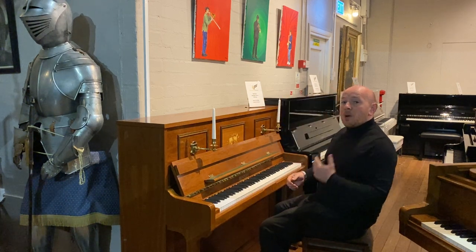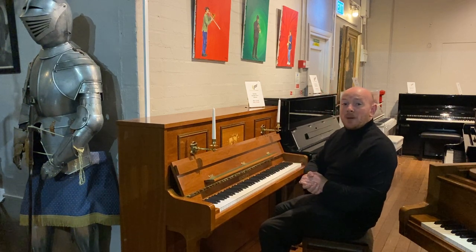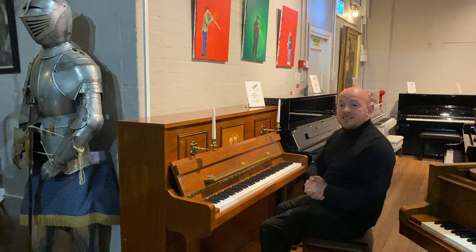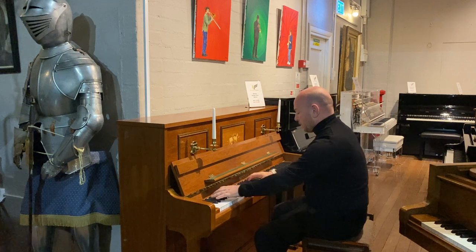Let me play this one over to you, but you are welcome to come down and try all of our pianos. All you need to do is drop down by the showroom. We're here Monday to Saturday, 10 to 5, and you can make an appointment for any other time. So let me play this one over to you. Here we go.